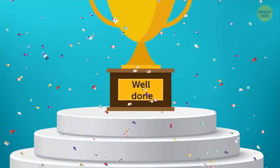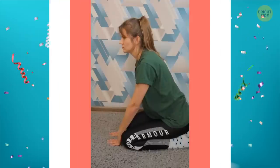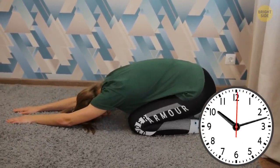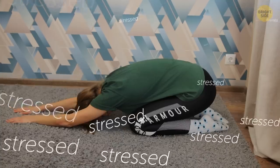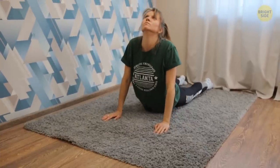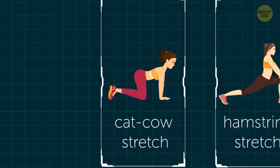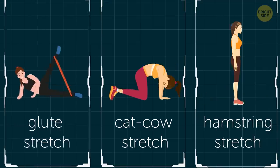Alright, you did well today! It's time to finish our session with some cool-down stretches. Try the child's pose for 30 seconds to stretch your muscles and relax — when you're stressed, you can try the same stretch to help calm yourself down. Then do an ab stretch for another 30 seconds to increase your flexibility and get rid of all the tension. Every day, try a new stretch, like the cat-cow stretch, the hamstring stretch, and the glute stretch.